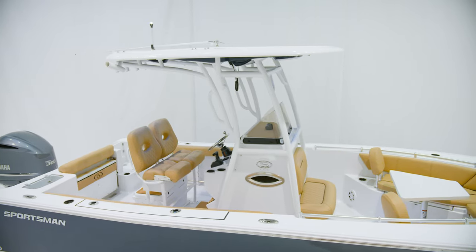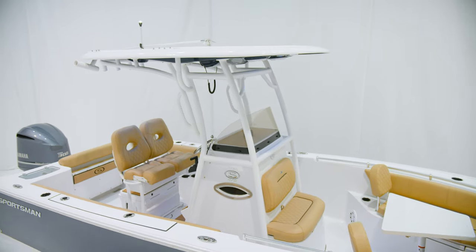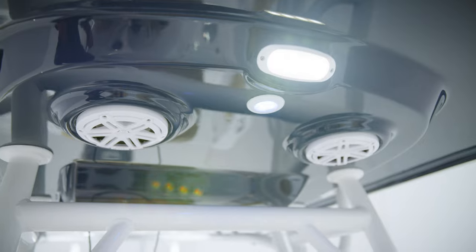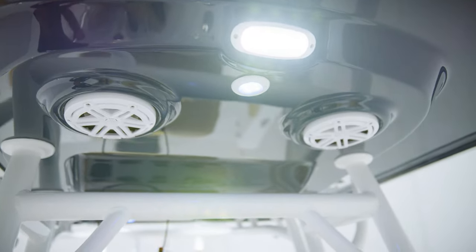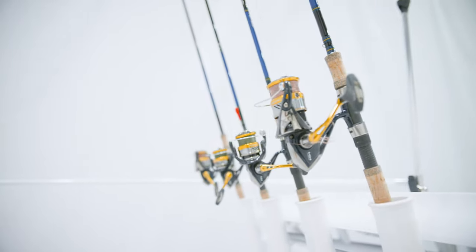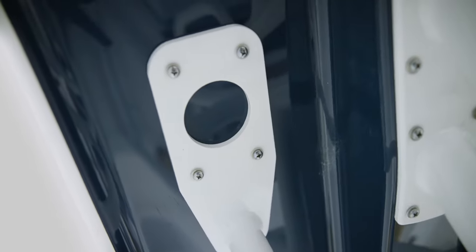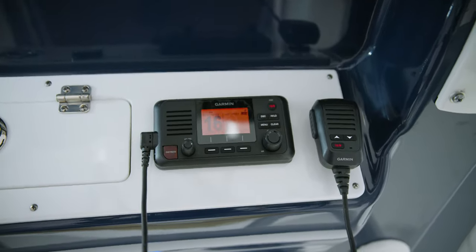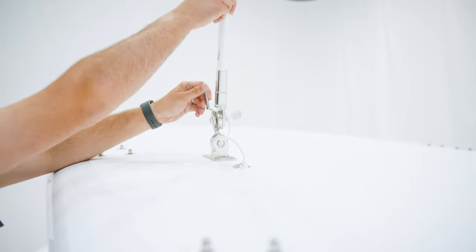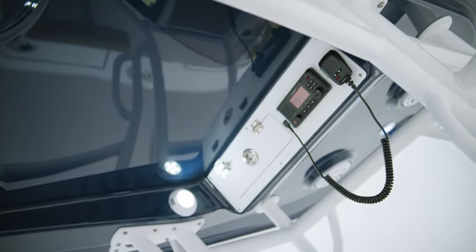As a standard feature on this model, we include an oversized fiberglass hardtop. It protects the helm and provides plenty of shade. This top is packed with convenient features, including front and rear white spreader lights, red and white map reading lights, rocket launchers across the back, and welder plates ready to accept Taco outriggers. For communication, we also include a Garmin VHF radio with antenna, and the antenna is on a ratchet mount so it can be easily lowered. The underside of the hardtop is color matched to the hull sides to complete the boat's color scheme.